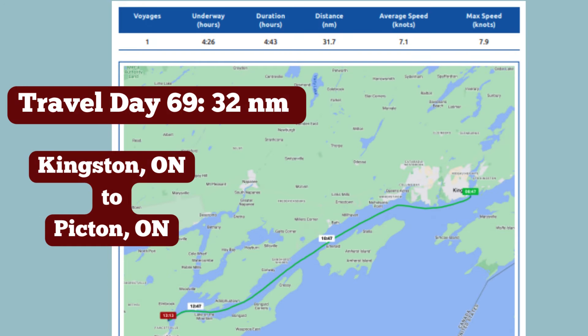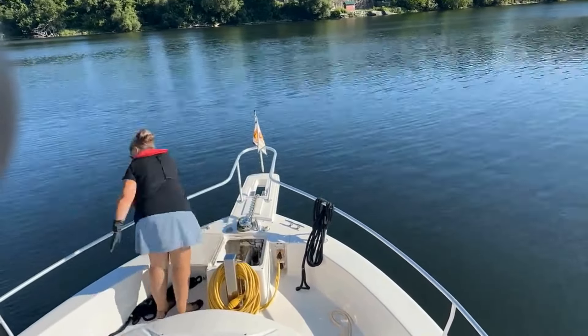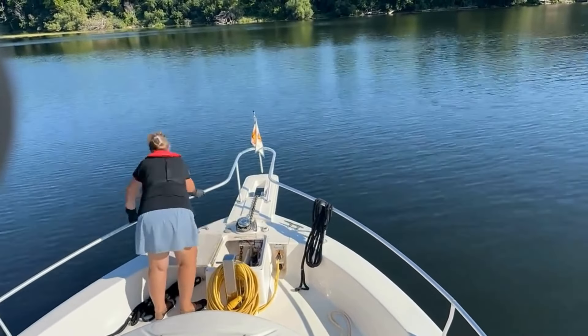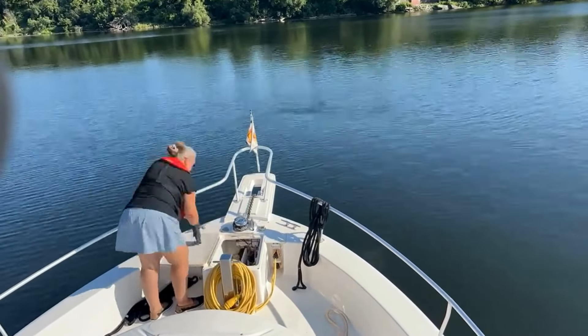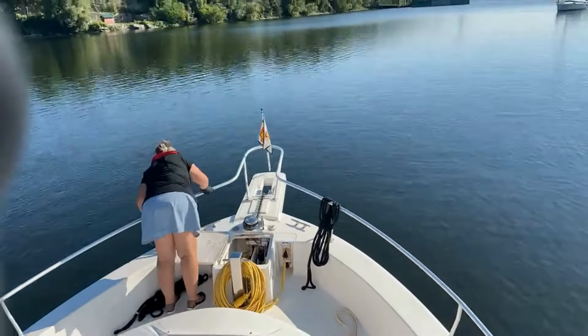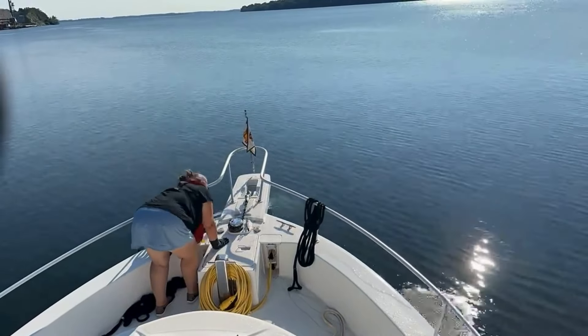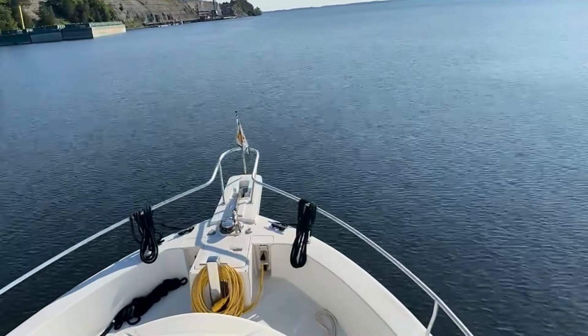Travel Day 69: we went 32 nautical miles from Kingston, Ontario to Picton, Ontario. Here is a time-lapse of us pulling up anchor. Chris controls the windlass from the flybridge and I let him know what direction the chain is pulling while I lay the chain neatly in the anchor box. I wear gloves — a necessary item for looping. I then use our washdown to rinse off the mud from the anchor and chain, lock it down, and we're off.